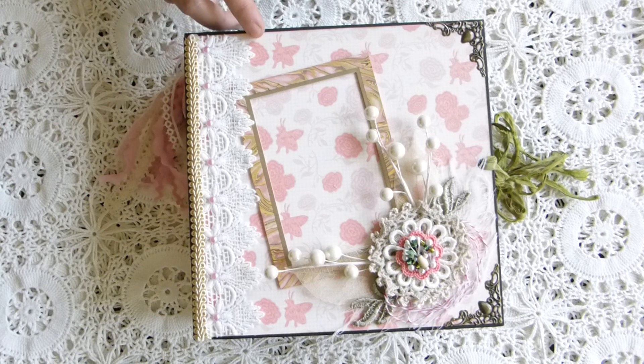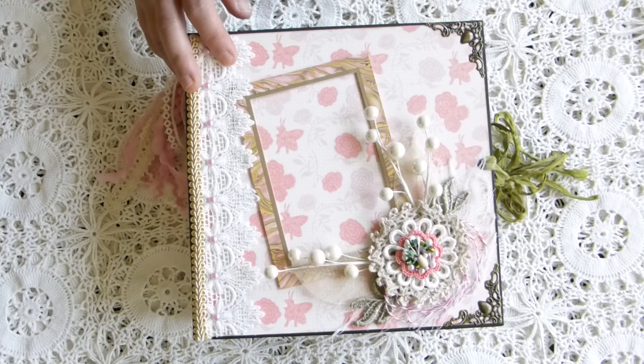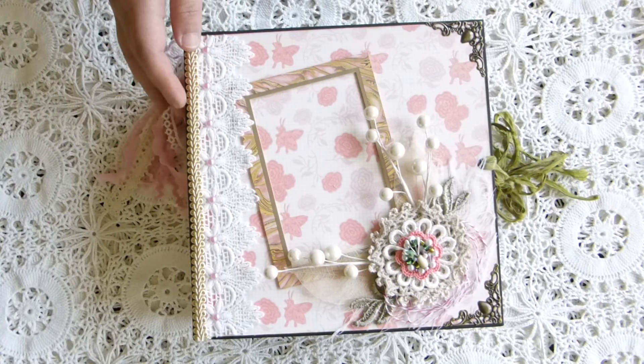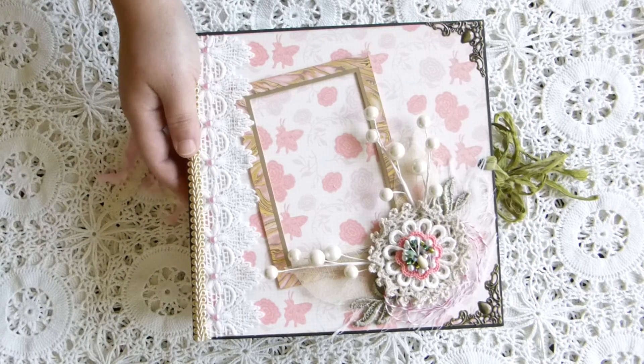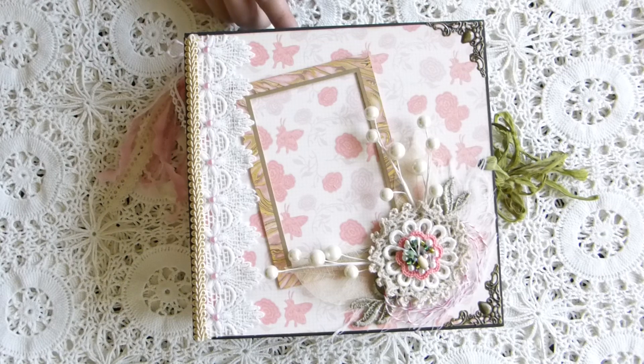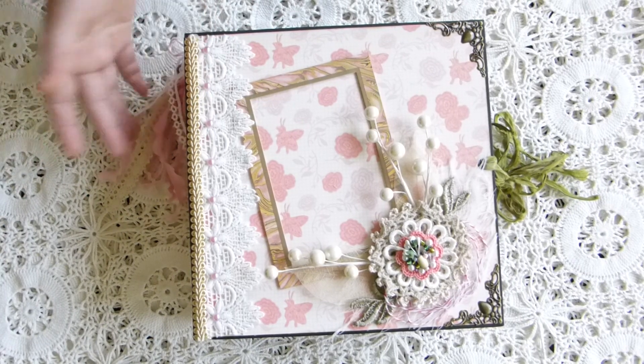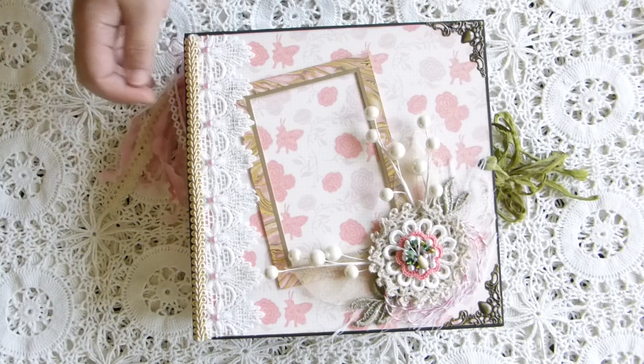I used the Bow Bunny bundle of Joy girl and die cut with the Wheel Princess collection for this album. The cover is eight and a half by eight and a half, and the pages inside are eight and a quarter by eight and a quarter, so this mostly fits eight by eight photos if they want.